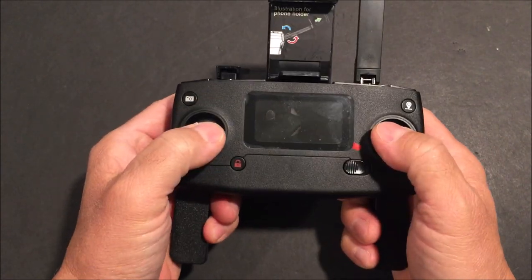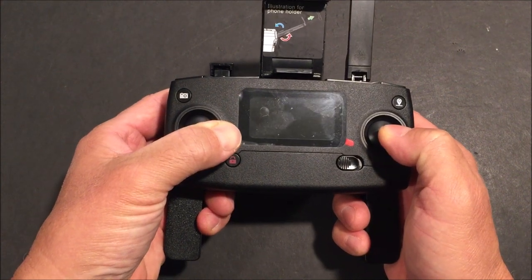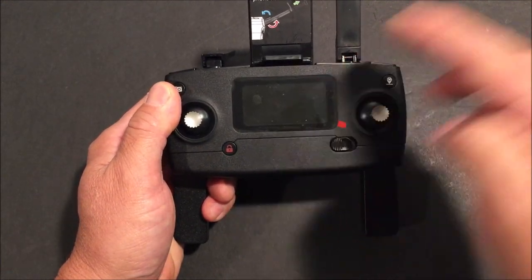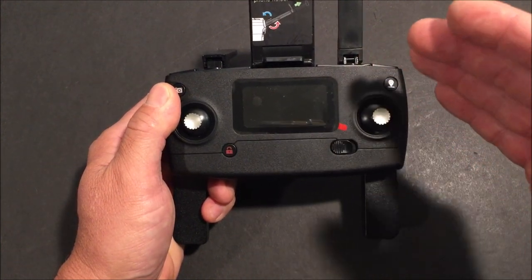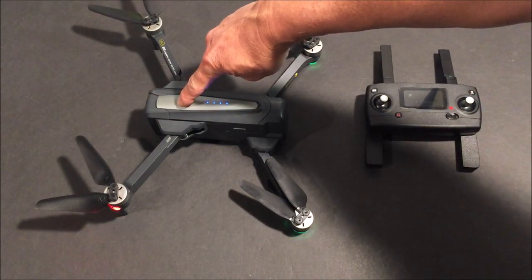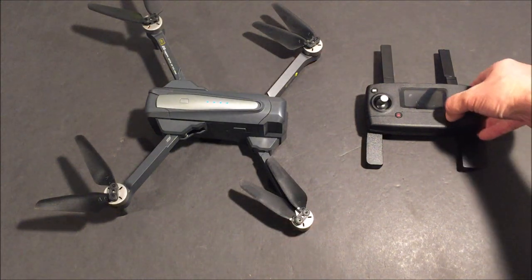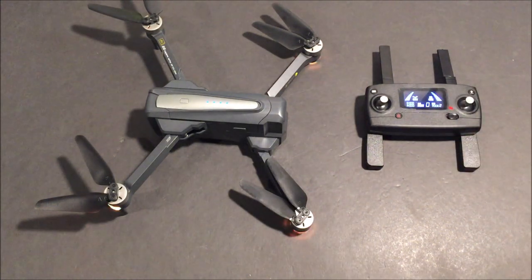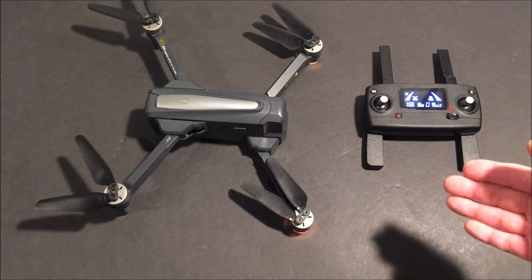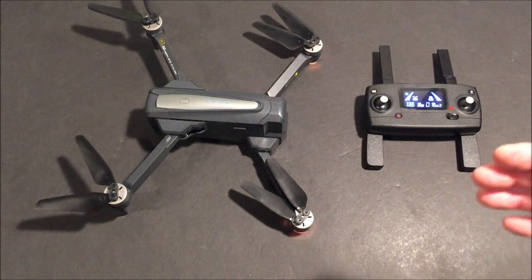Both sticks to the bottom and left will calibrate the gyros. Both sticks to the bottom and right will initiate compass calibration. Once the quadcopter and remote controller are powered on, they automatically bind and enter compass calibration mode. Like any GPS quadcopter, you need to calibrate the compass every time you fly.